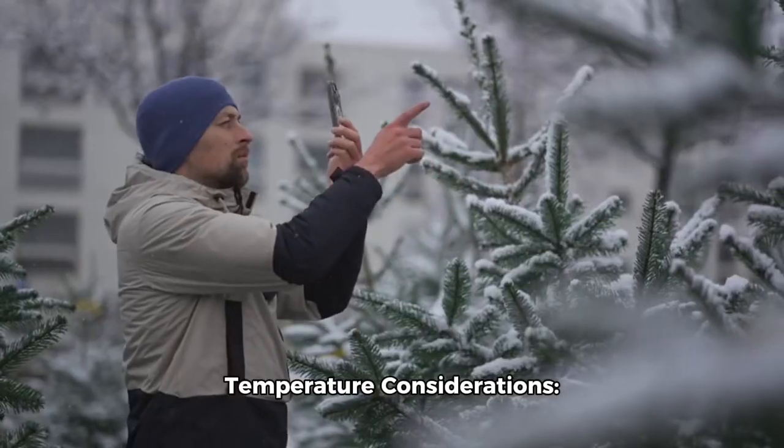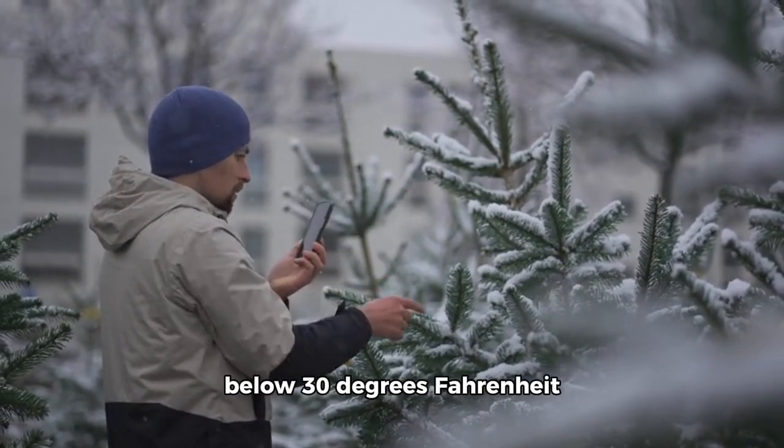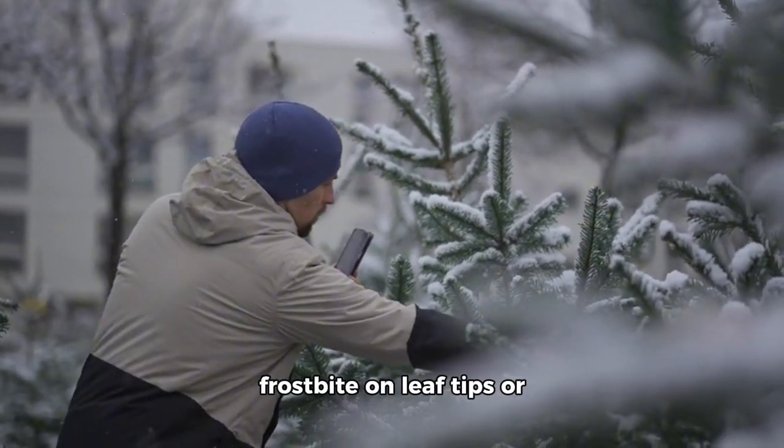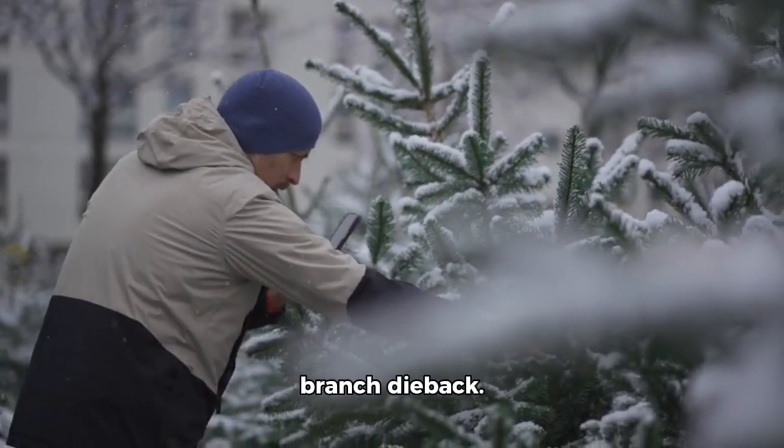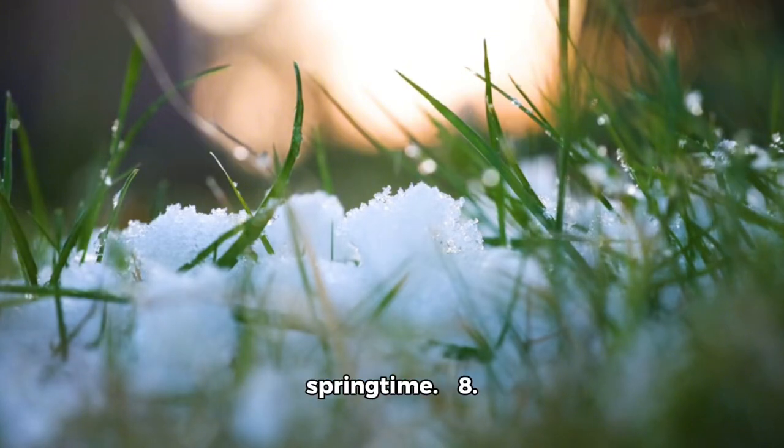7. Temperature considerations. Keep your tree inside during winter if temperatures dip below 30 degrees Fahrenheit in your area to prevent frostbite on leaf tips or branch dieback. Place it back outside when temperatures rise again in springtime.